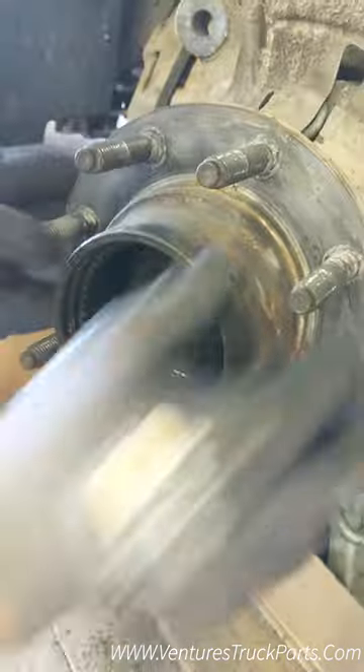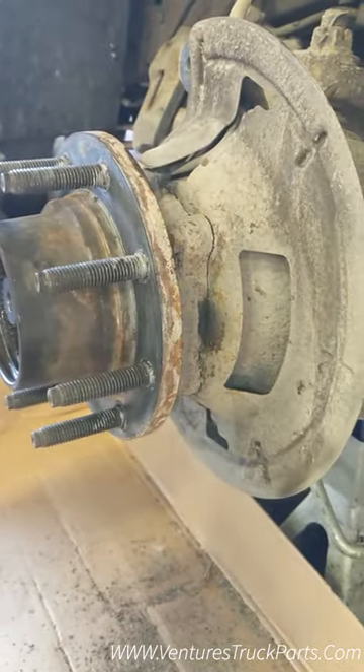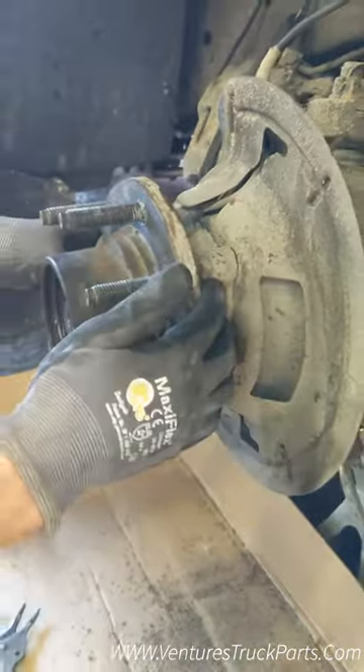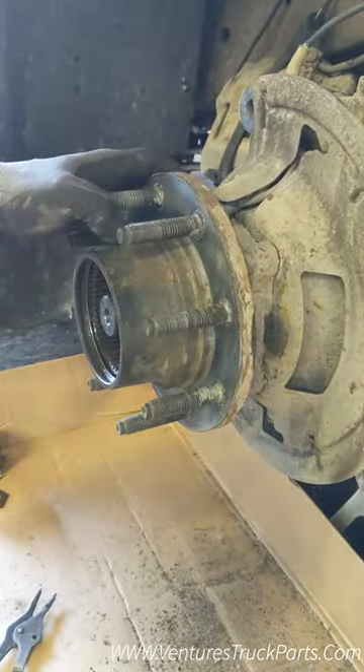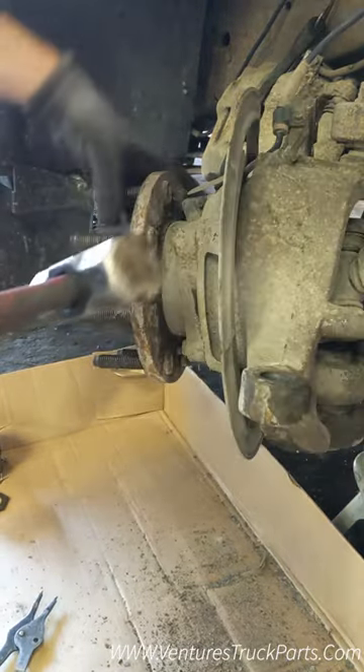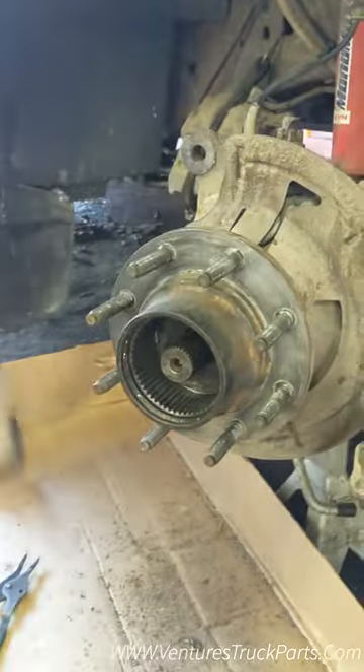Now that you have those four bolts undone on the back side, you can just hit this off. Especially if you're going to replace this wheel hub, you're not going to worry about this flange, so we just take a hammer and go back and forth from each side.